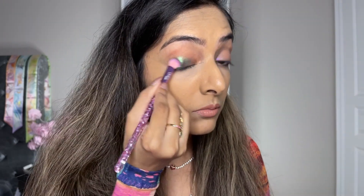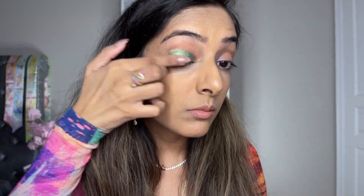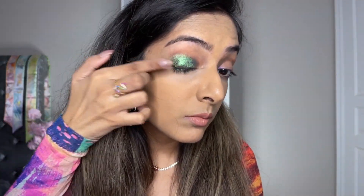Moving on to the next shade in the quad, this is called Dive Deep and it's a beautiful sage green color. I can see that it becomes even more vibrant.